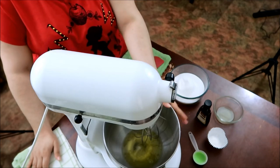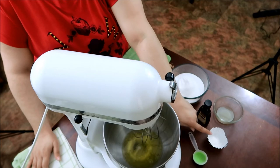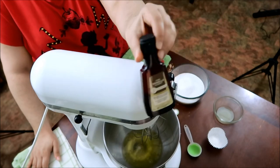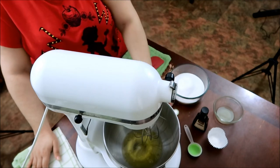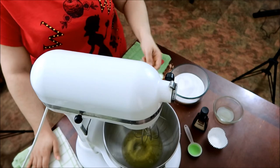What I have in the mixer is seven egg whites. I have some cornstarch — this is just a measuring cup for the sugar. I have vanilla extract, lemon juice, sugar, and some cream of tartar.